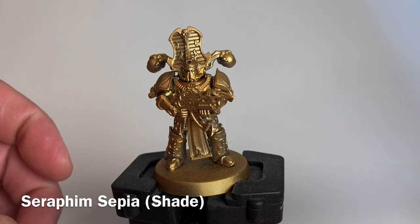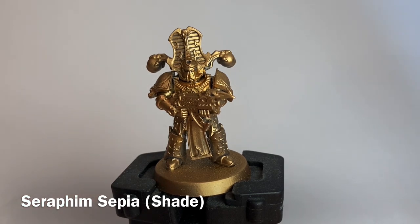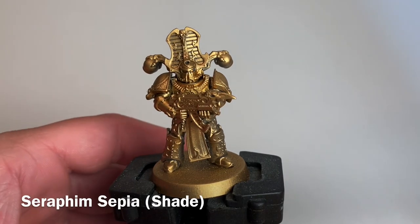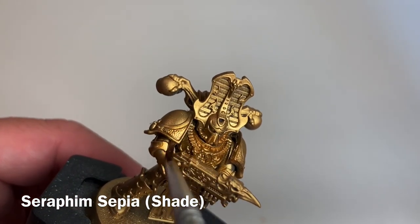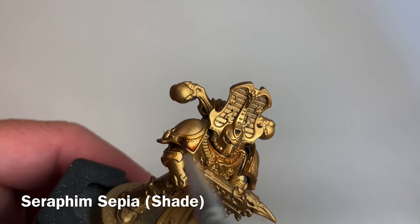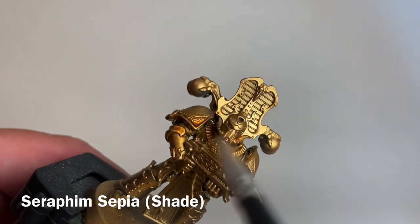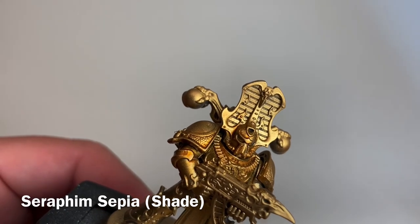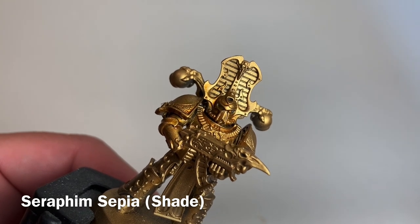Now that we finished our base coat, we've got a nice uniform Retributor gold on. What we're going to do first is add a shade, which will bring out some of the details of that gold. We're going to take some Seraphim Sepia, which is going to create a nice warm gold, and we're just going to apply it all over the model. We'll keep going and be back in a few minutes once it's dry.